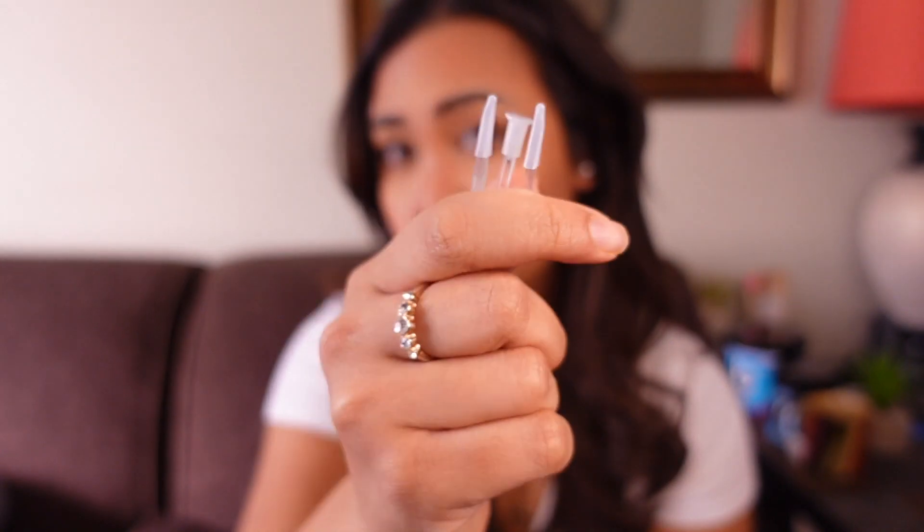Super cute! I'll be honest, I don't really use the applicator, so I'm just gonna be using my fingers as always. Alright, so this is Luna Blue. In person it looks really blue — I like it, it's very thin and comfortable.